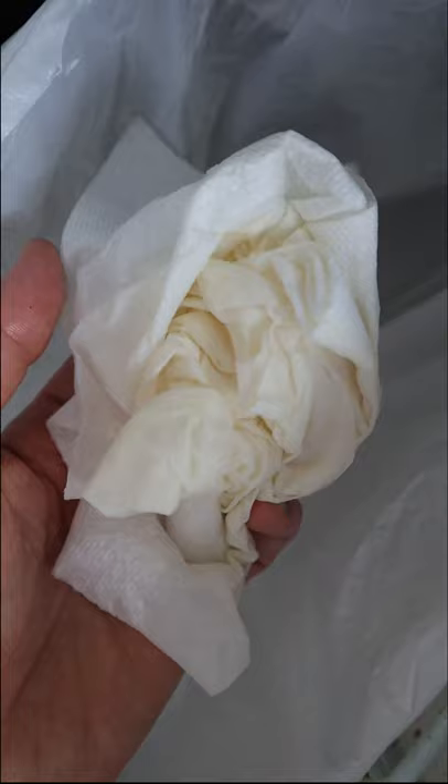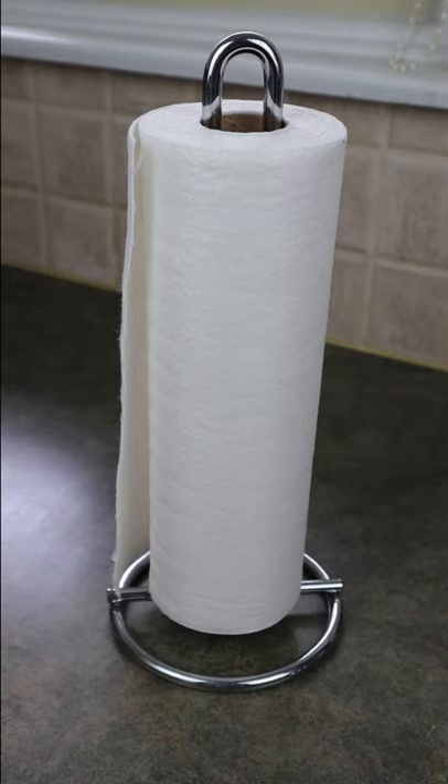Amazon products you need or don't — this is part 236 of 365. Anyone else hate constantly wasting paper towels? Here's an eco-friendly hack to help you save some money.